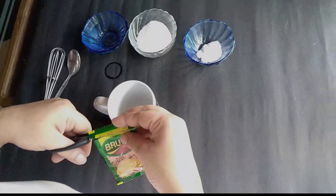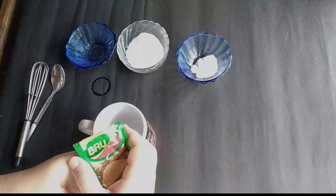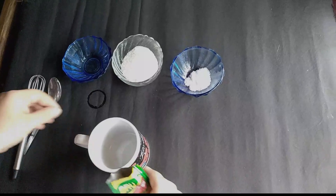Now I am using a brew instant powder. Brew is not available, but it is available in other companies. It is also a combination of instant powder.